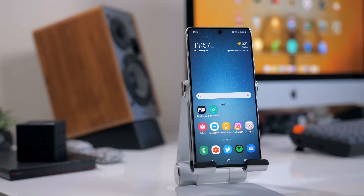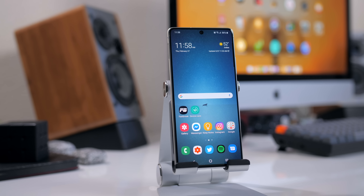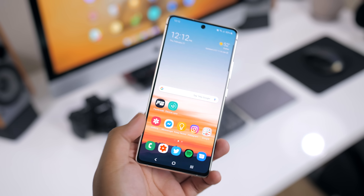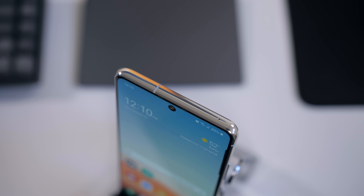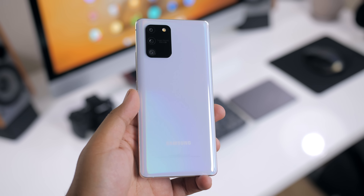I've been using the S10 Lite as my main phone for a good amount of time, and I actually really like it. The hardware is nice — it's got a simple and clean design. It's kind of boring, but still clean and pretty premium looking with those shiny metal edges. It doesn't feel cheap, even though the back is Samsung's mix of glass and plastic, known as Glastic.